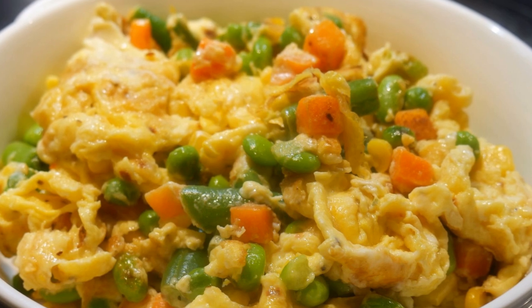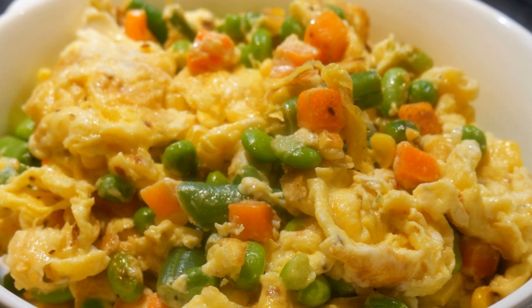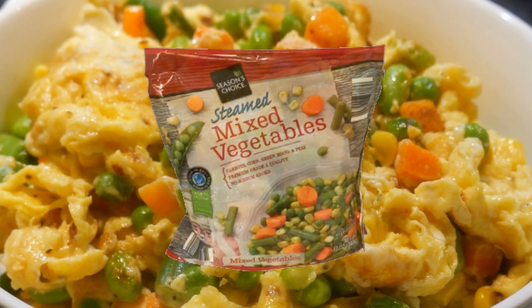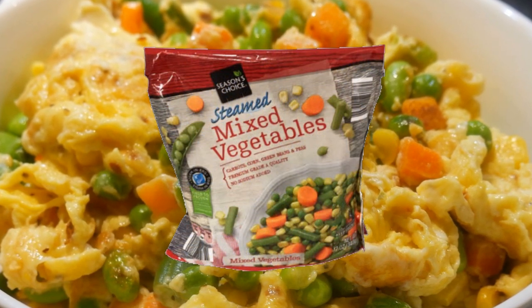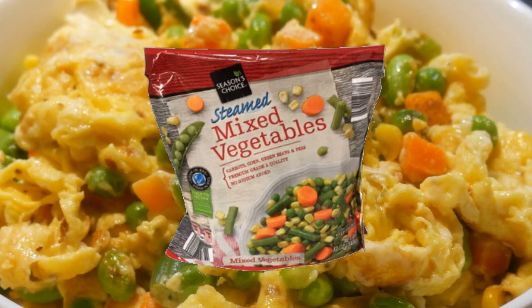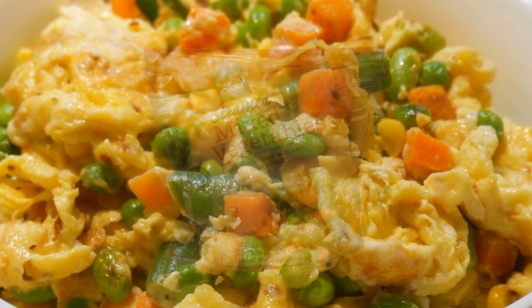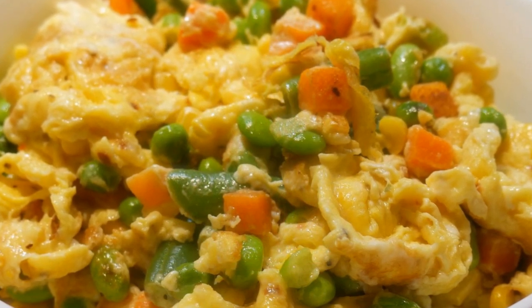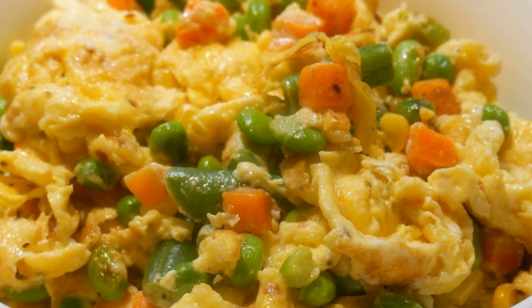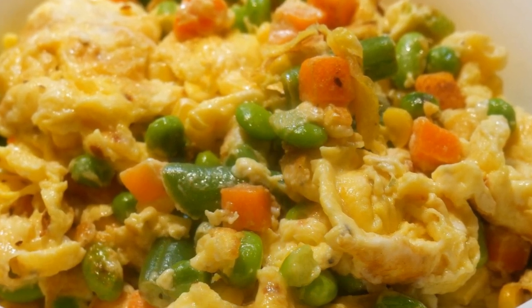Anisha discovered that to cook this dish she only needs eggs and frozen vegetables — there's no advanced prepping. All she needs is some frozen vegetable mix stored in the freezer, available to her anytime she wants, plus eggs which are always in her refrigerator. Furthermore, this dish is extremely fast to cook — it takes less than 4 minutes.